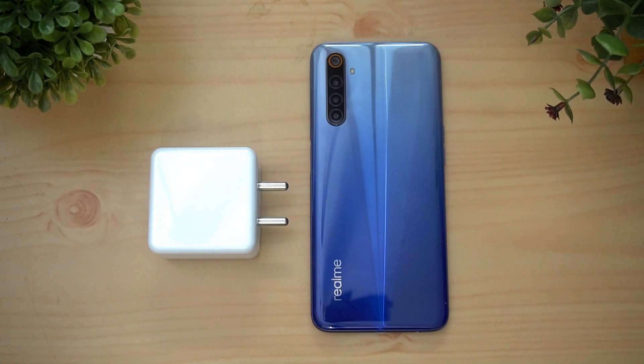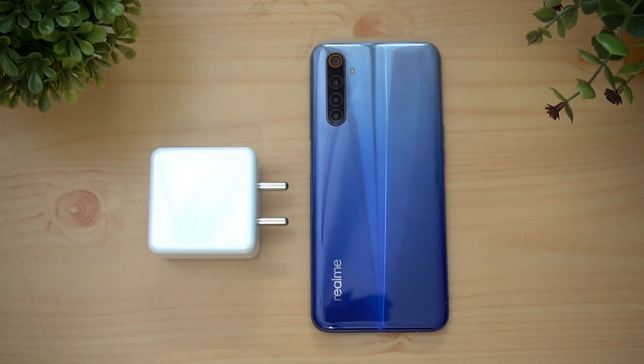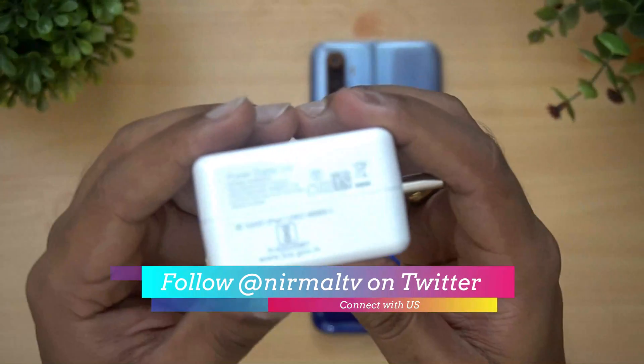Hello friends, welcome to Technique — this is Nurmal here. In this video we're going to do the charging test on the Realme 6. The Realme 6 comes with a 4300 mAh capacity battery, and on top of that we have this 30 watt flash charger. Let's have a closer look at it.